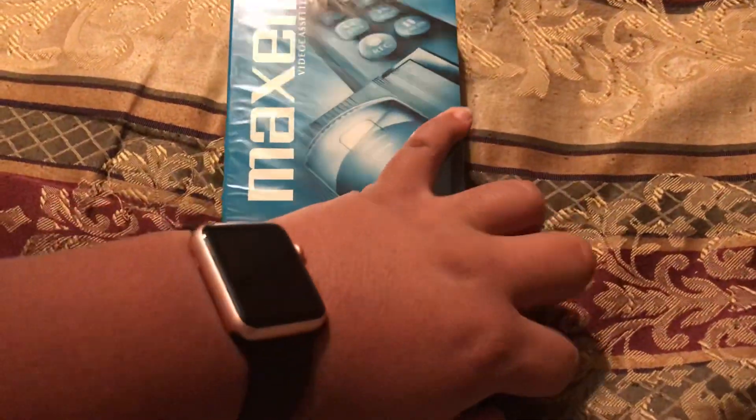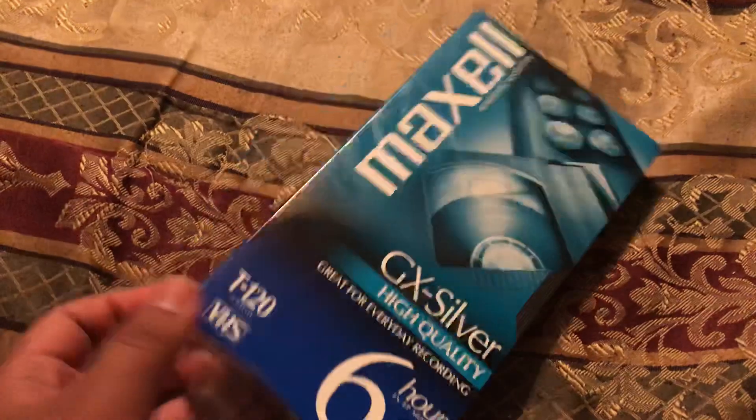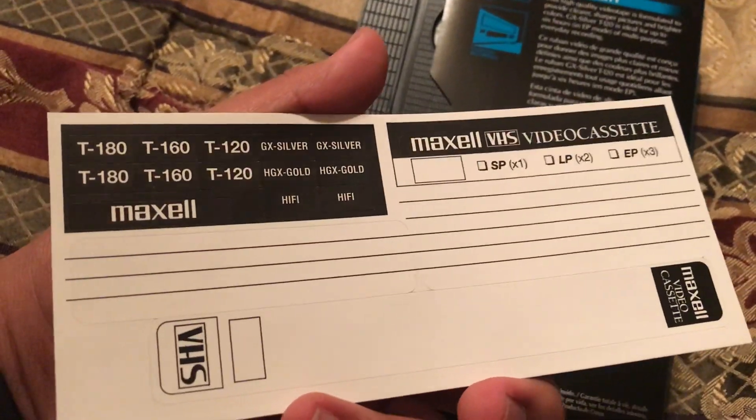I got the VHS tape. And here are some stickers you can put on your VHS tape.